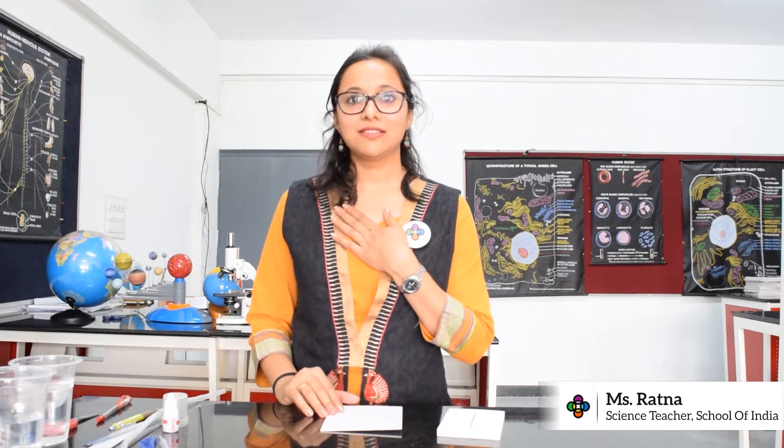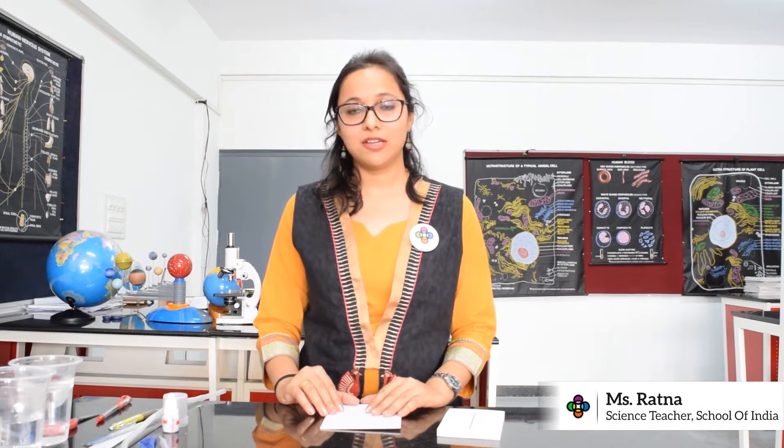Hello everyone, I am Radha, IT Science at School of India. Firstly, I would like to wish all the children a very happy Children's Day.